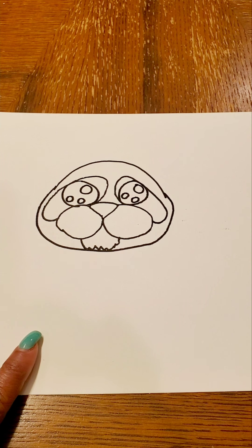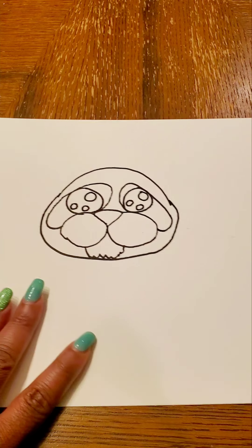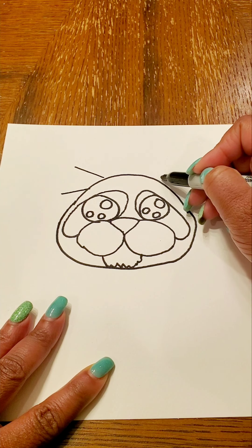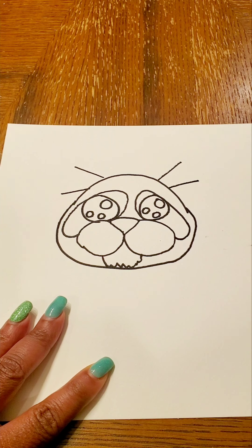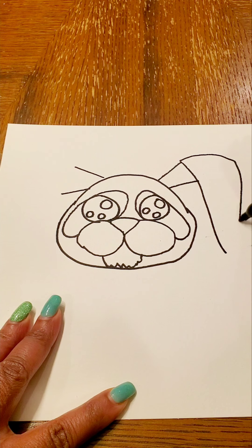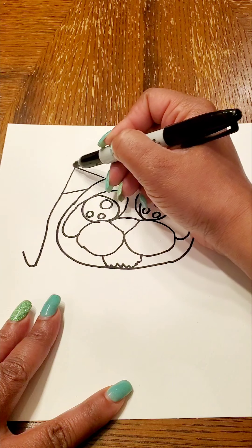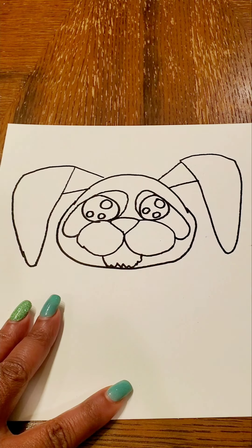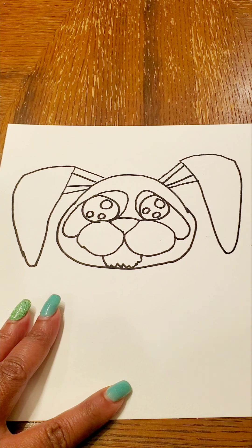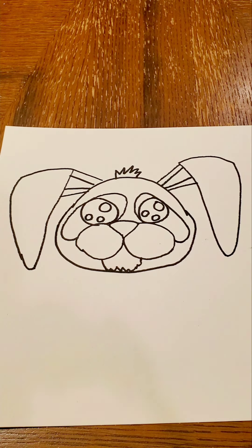Instead of panda ears, I'm going to move on to a different animal. I'm going to choose some bunny ears because bunny ears are nice and floppy and big. So I'm going to do some bunny ears coming out — I want my bunny ears to kind of flop down. I'll do the inside of the ear, and I want to give it a little hair kind of in the middle, so I'm going to do a little zigzag line to show a little tuft of hair at the top.